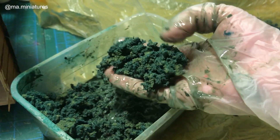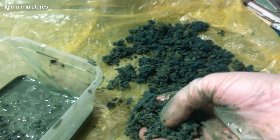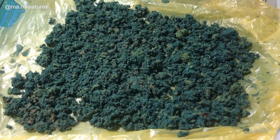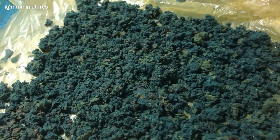For the foliage, I used an old blender to shred sponge with green paint and water. You can see two shades because I used yellow and blue sponges. Leaving them overnight to dry.